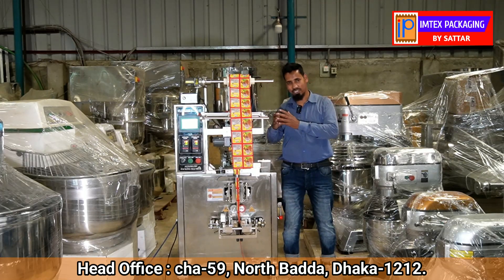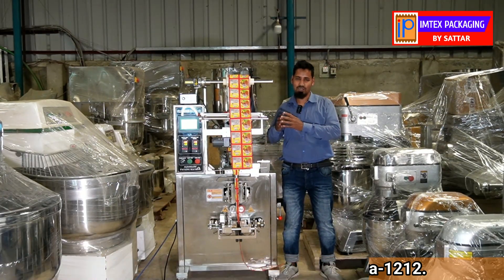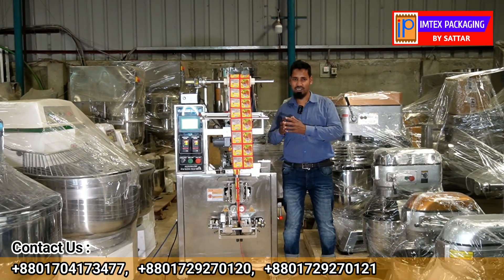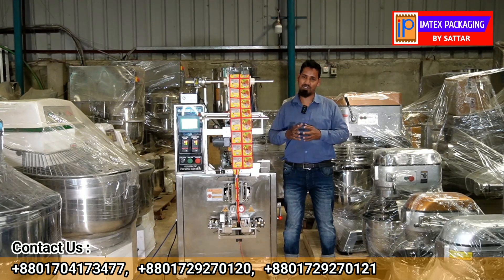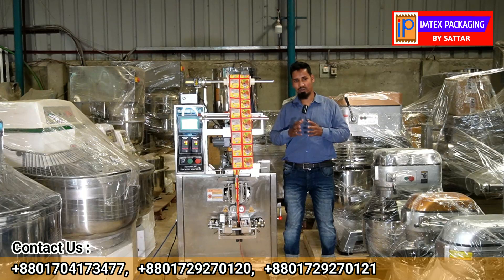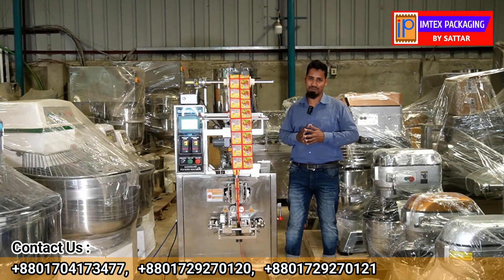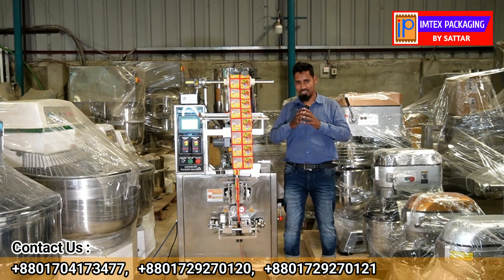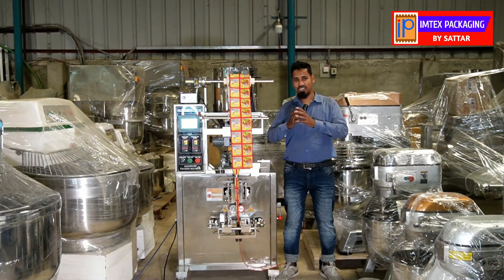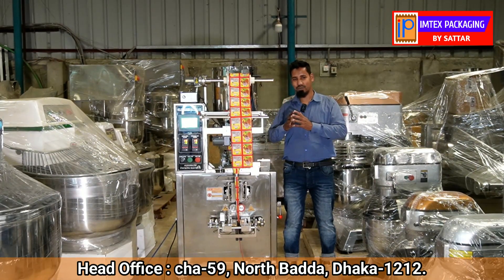The power consumption rate is 1.8 kW per hour. This is a three-side sealing machine with capacity for 300 products. It comes in various size configurations from small to large.